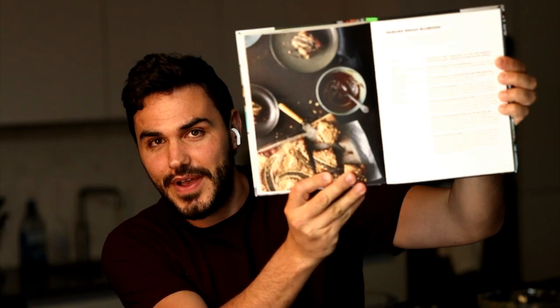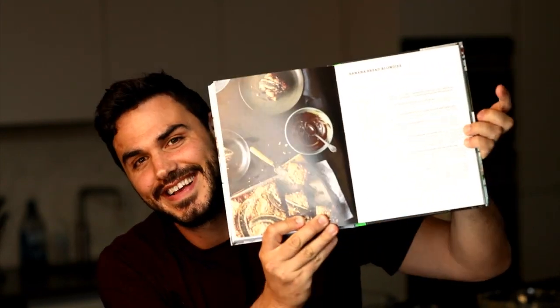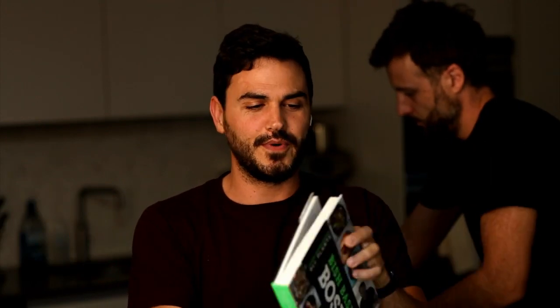If any of you are wondering, this recipe is on the website for free. You can go to Bosh.tv and find everything — all of these recipes from this week. This is the banana bread blondies — that's your search term. It is also in our second book, Bish Bash Bosh. And if you're in the banana bread vibe, we have an epic banana bread recipe in the Bosh Cookbook — that was our first cookbook.